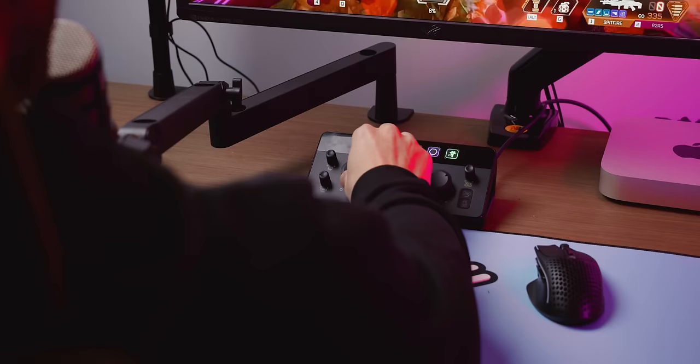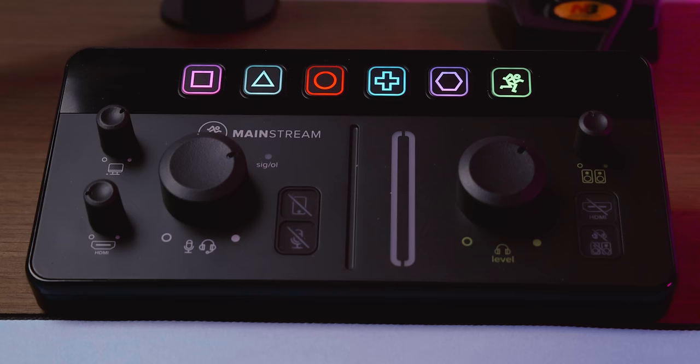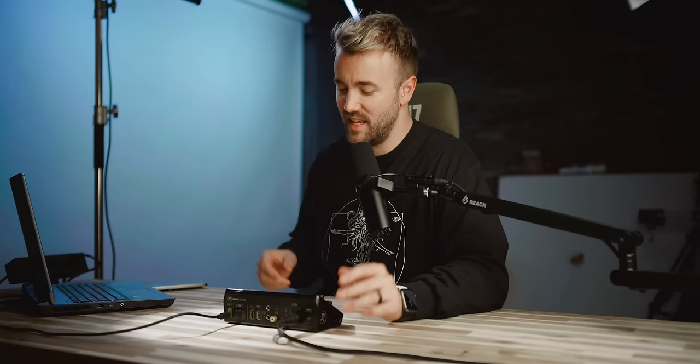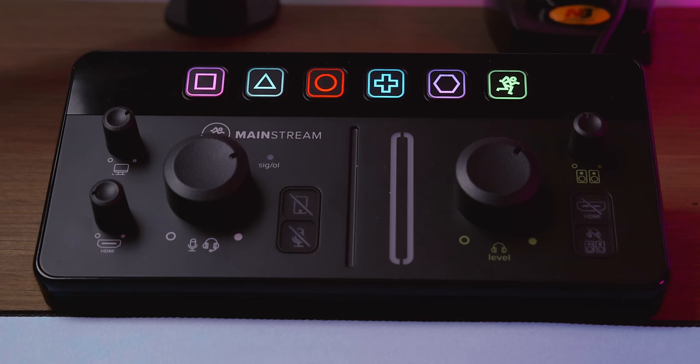Enter the Mackie Mainstream. The first thing you notice is that it's a lot bigger and there are a lot more knobs — and I like a lot of knobs. You've got five dials: a microphone gain dial, a PC volume dial, and an HDMI dial on the input side. On the output side, you have your headphone volume and your monitor — big speaker — volume dial.